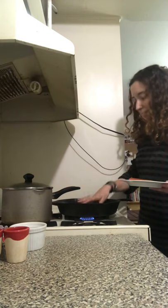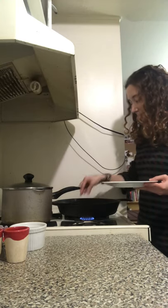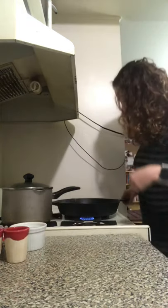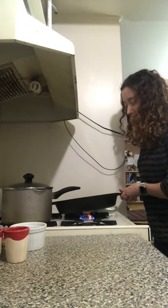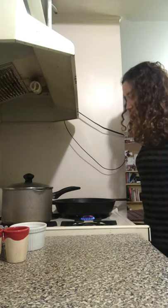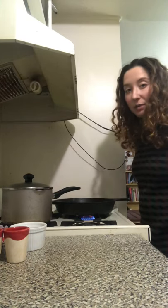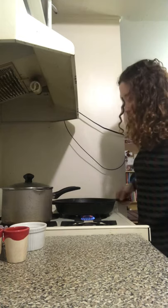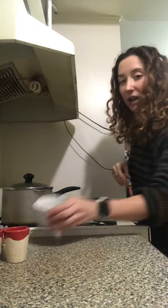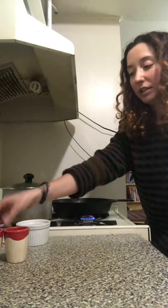Now that my skillet is pretty hot, I'm going to put the salmon in the skillet skin side down. That sizzling sound is a good sound. We're not really going to move the salmon — we want to get a nice crust. We're going to let it cook here for about four minutes, or until we can see the pink halfway up, and then we're going to flip it. After we flip it, we're going to add the garlic and the onions and keep that moving so that the garlic doesn't burn.